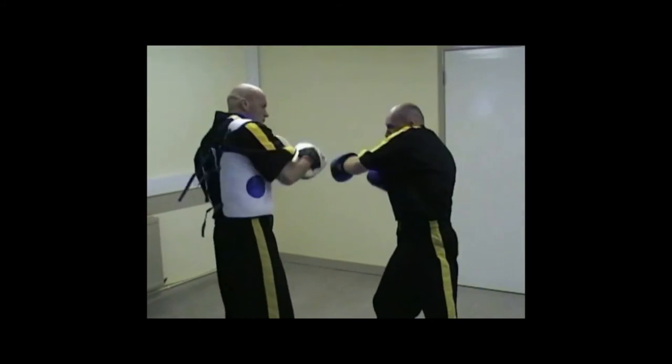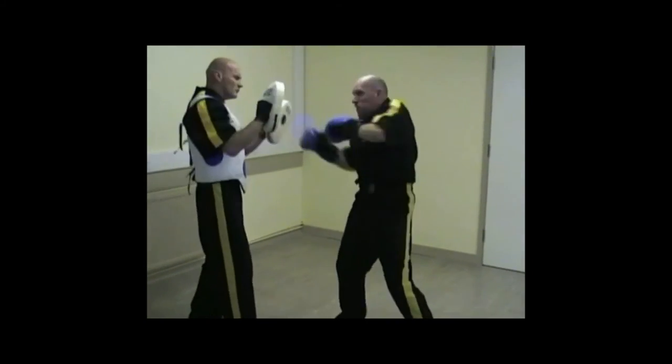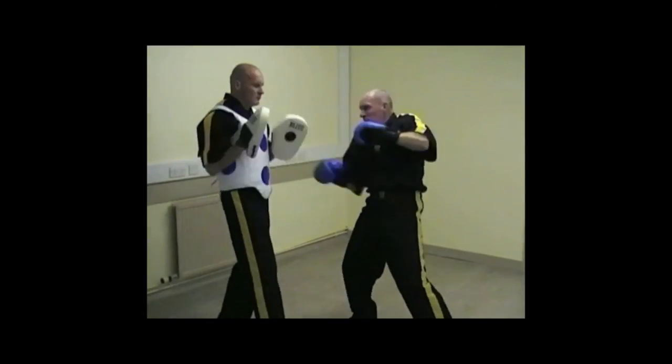All of these systematic training methods will build all round boxing ability and stamina. Try different options over timed 1-3 minute rounds.